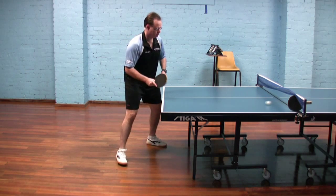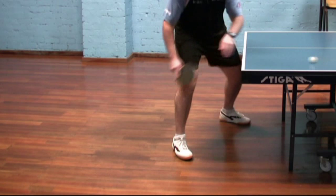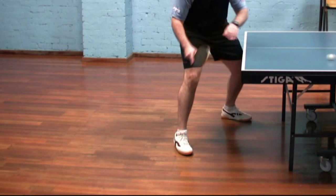If the contact's too solid, the bat will hit the table itself, and if the contact's too fine, the ball won't get up and over the net.